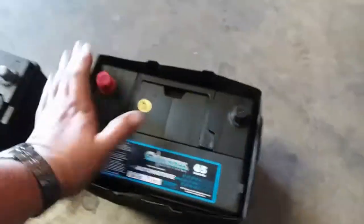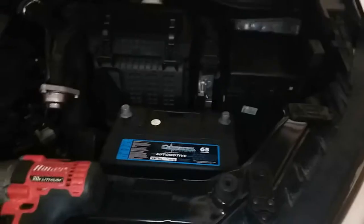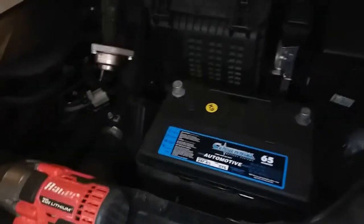Slap the protective cover on the new one just like so. We're going to go ahead and pick up the battery and put it into its bay. All right, once you have the battery in there...